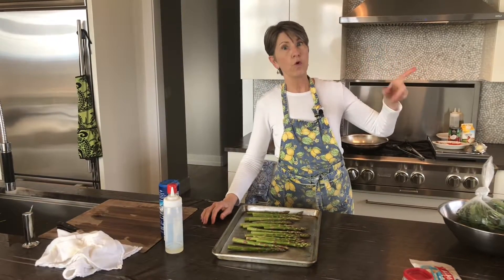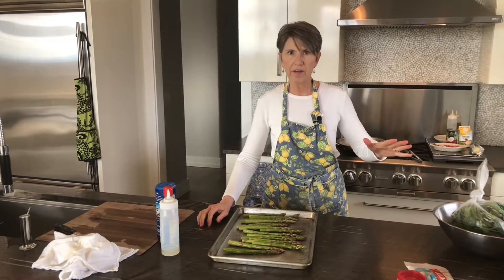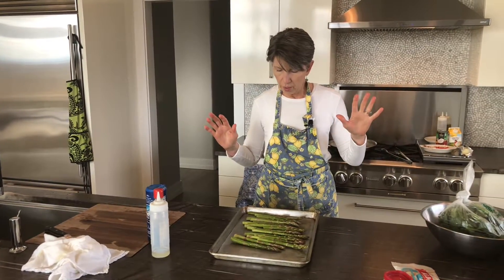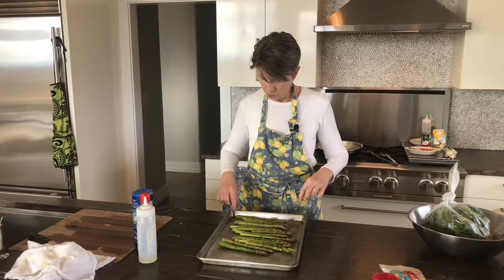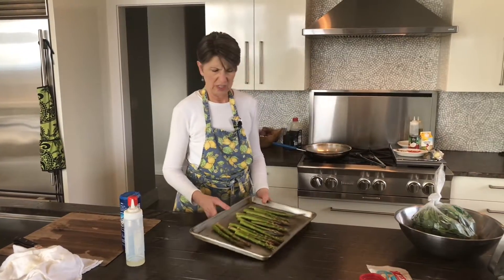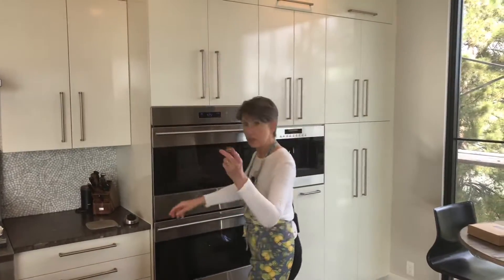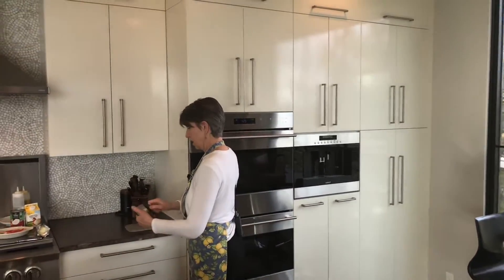These are going to the oven. I'm taking them to a 425–450 degree hot oven. These are going to cook anywhere between 5 and 10 minutes. If they were really skinny, under five minutes, but I think these are going to take about seven or eight minutes. We're popping them in and we'll set the timer for five minutes to start.